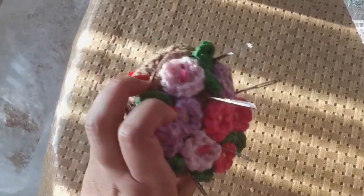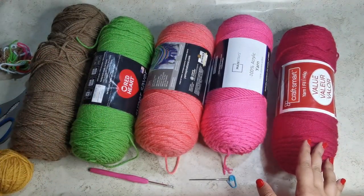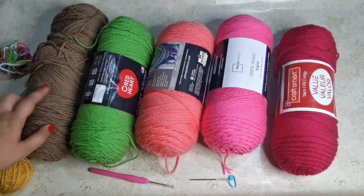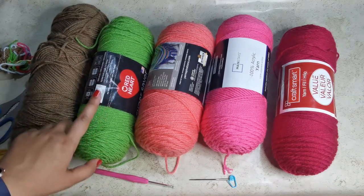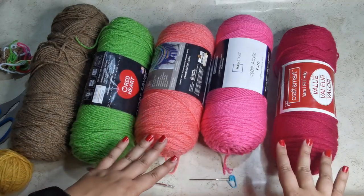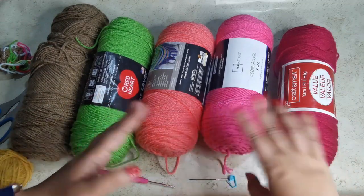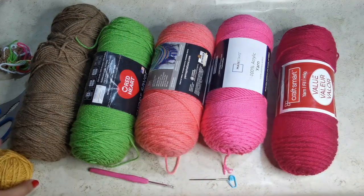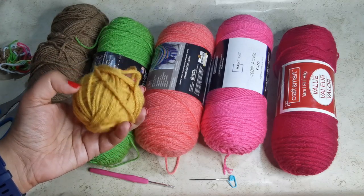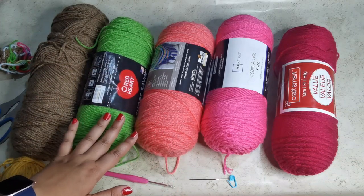Here are all the supplies I'm going to use. You're going to need yarn in a couple of different colors: something for the pot — I'm using brown — yarn for the leaves in bright green, and yarn for the flowers in any colors you like. I'm doing three different shades of pink. For the center of the flowers I'm using yellow, though you can use white as well. All the yarn I'm using is medium weight, worsted weight yarn.